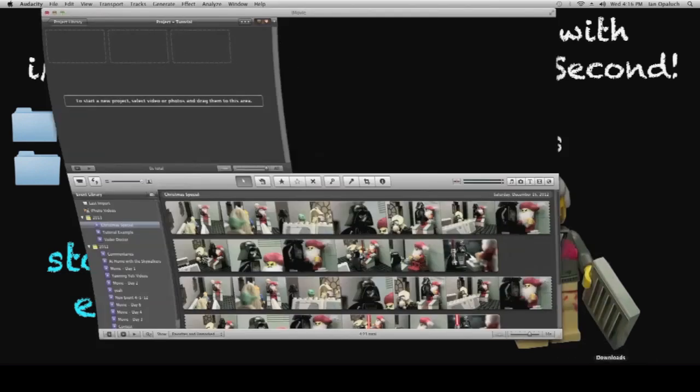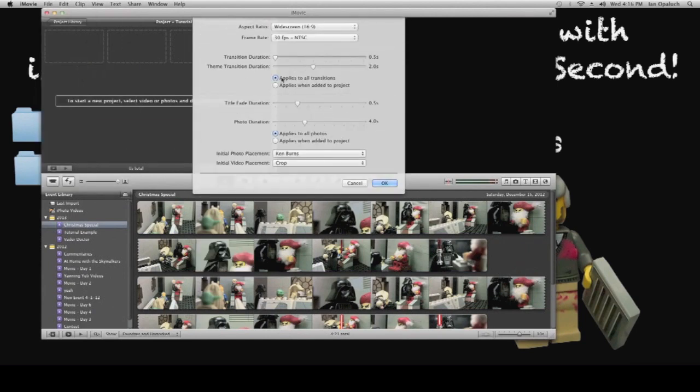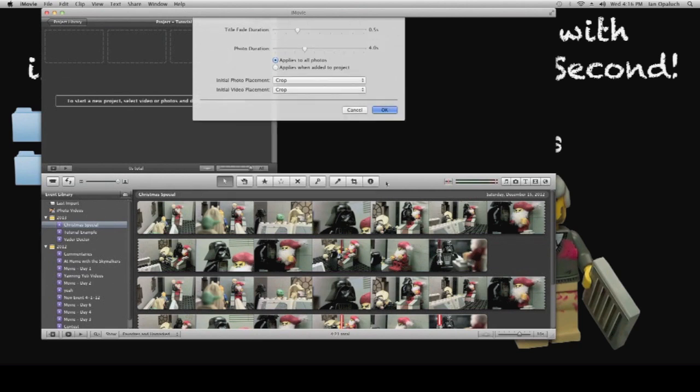The first thing you're going to want to do is open iMovie. Go to File, Project Properties — this is after you've made a new project. And you're going to change the initial photo placement from Ken Burns to Crop. Click OK.